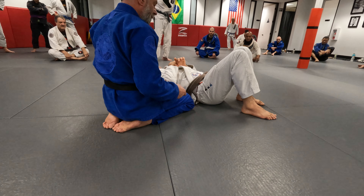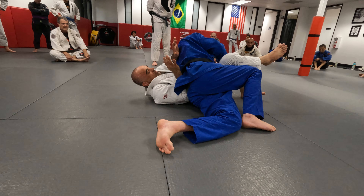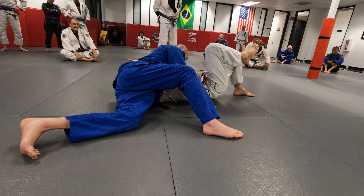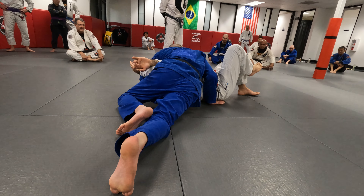So I'm always watching his hips. He's framing — I get underneath the elbow, I come up, I slide down, and now I'm connected. Look at those hips. There's a lot here to play with.